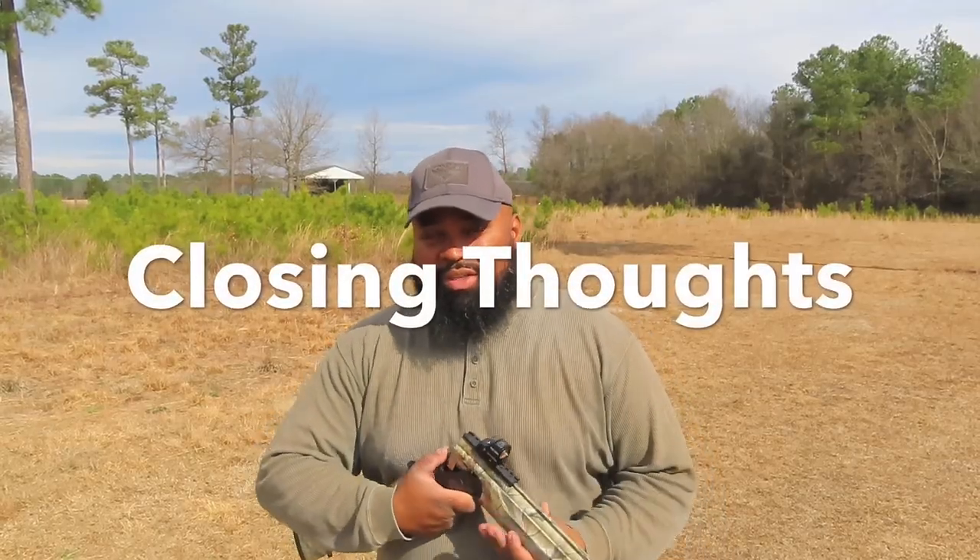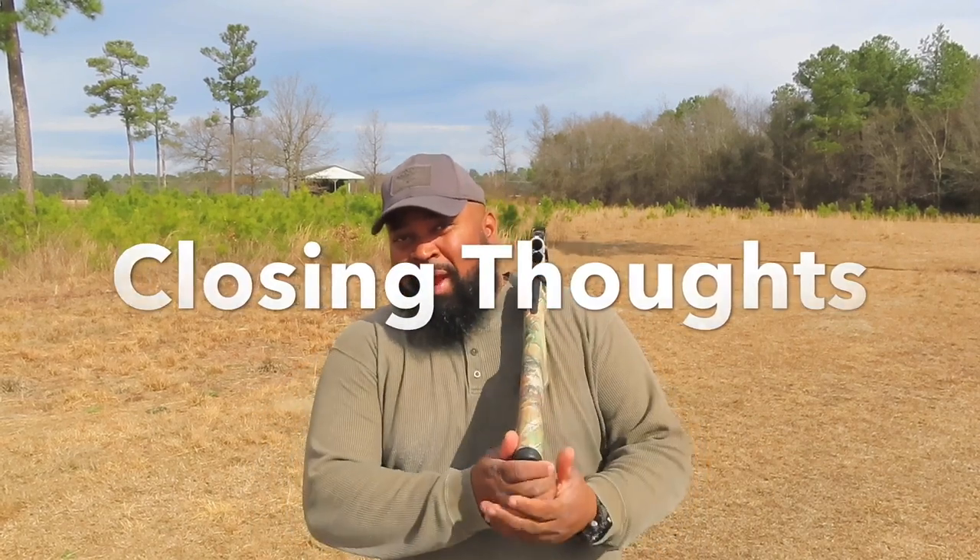In closing, CZ has put out a great turkey shotgun here. It is not going to replace my Benelli for areas where I have longer shots, but in the woods, edge of narrow pastures, and similar situations I'll hunt with this gun — no problem. Thanks for tuning in again. Hope you enjoyed it. Turkey season is right around the corner and I look forward to talking to you all soon.